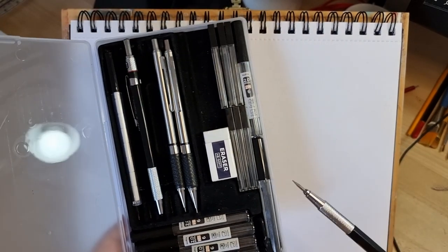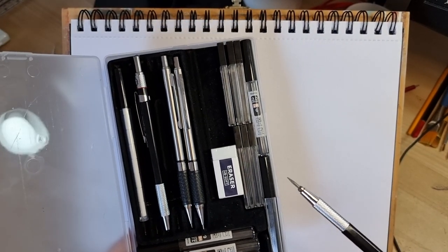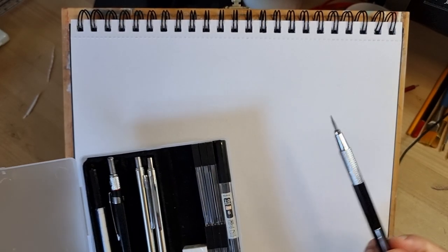Hello, welcome to the Matthew Altman Art Channel again. I'm going to do a male nude pencil sketch today using the Nic Pro mechanical pencils that I bought from Amazon. I'll put a link to them in the description of the video if you're interested in purchasing them. I really recommend them, they're really good.